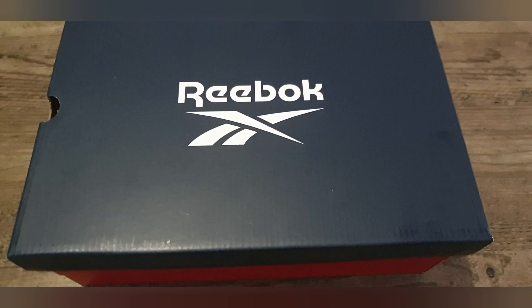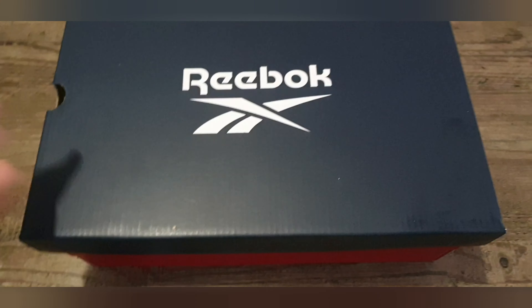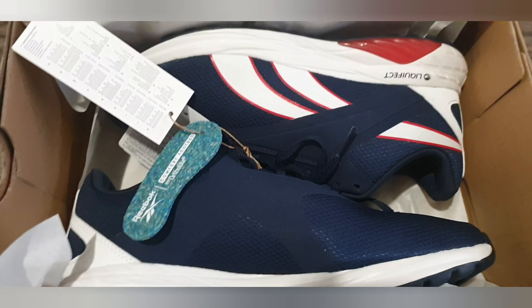Hey guys and welcome back to another video. So today with me I have the Reebok Liquifect 90. Let's go ahead and open this. Here I have the colour Vector Navy.